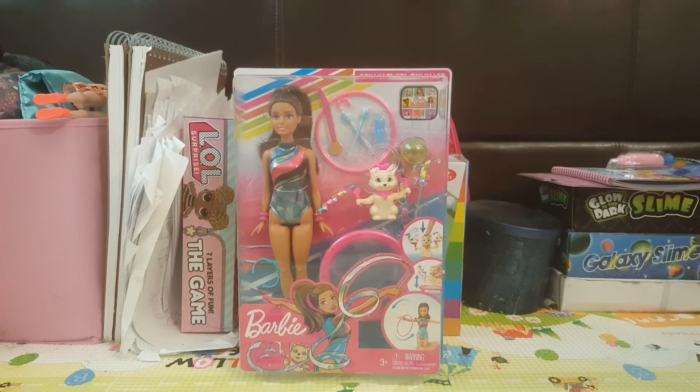Today, I will be unboxing the Barbie Spin and Twirl Gymnast. This Barbie doll looks so cool. It has Teresa — she feels like she's a rhythmic gymnast. And she also has a cat and two ribbons.